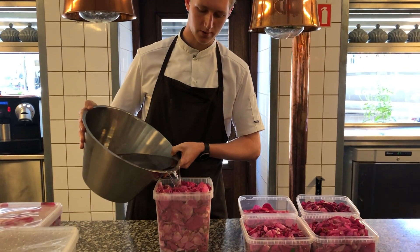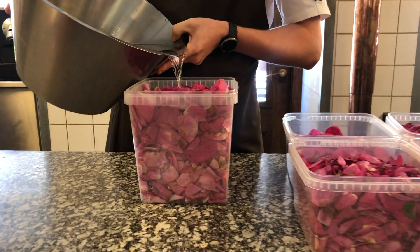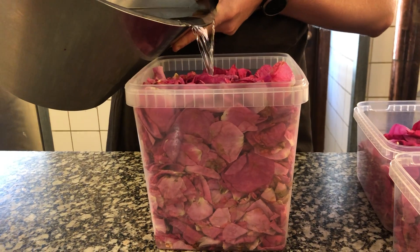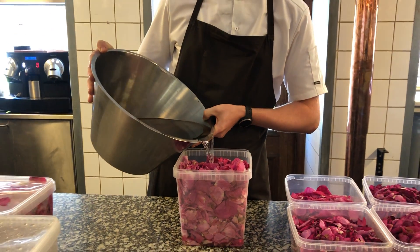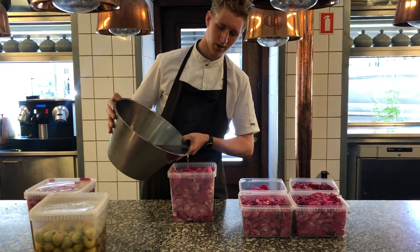The liquid is made out of one liter of apple vinegar, one kilo of sugar, and one kilo of water. I just gently put it on top so it covers all the flowers.